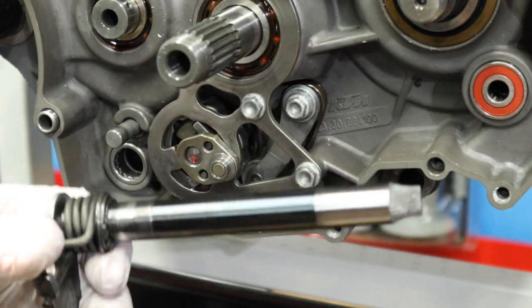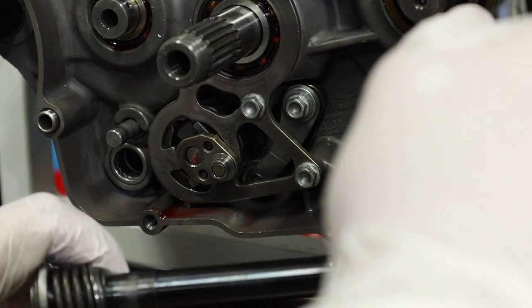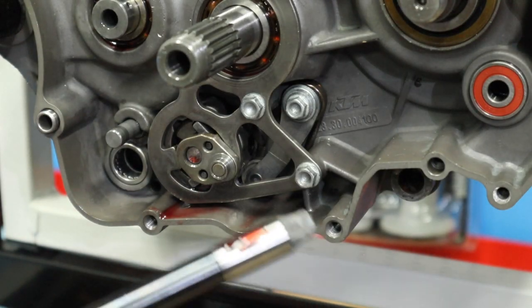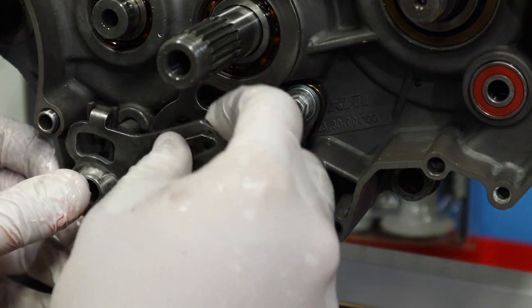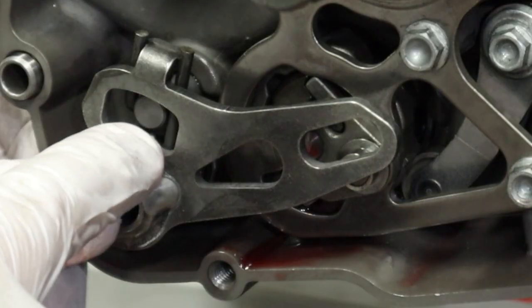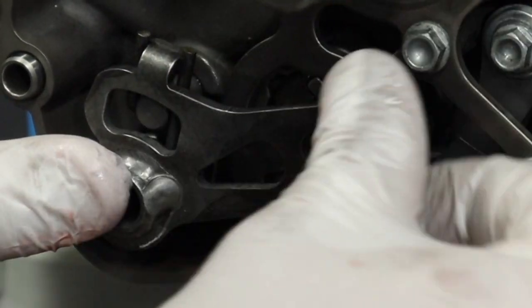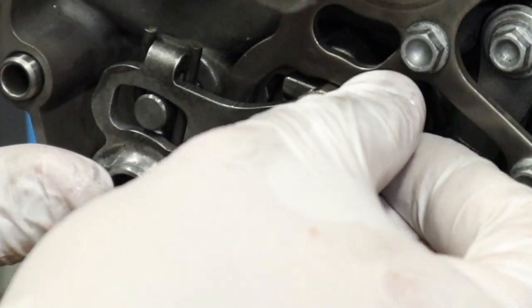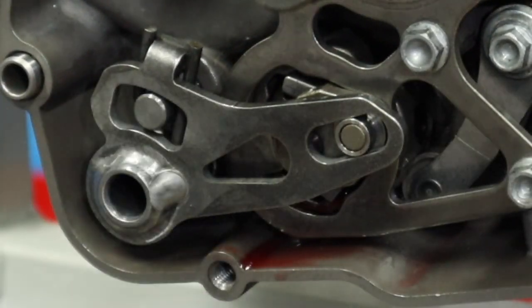Last but not least is our actual shift lever. I'm going to lube it right where the bearings are going to be riding — you can see the little detents right there. Shove it right through the case, this little pin is going to sit inside the spring, then push it down and lock it into your lever. Now we are completely set up on our shift linkage.